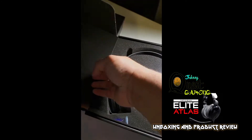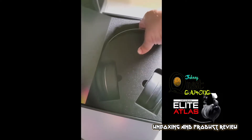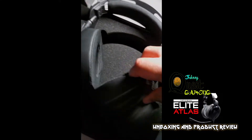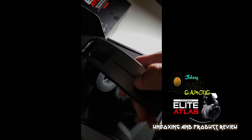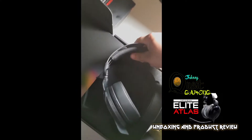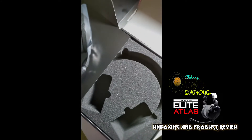The box copy continues: 'Elite establishes a new standard — echoes of our heritage infused with radical innovations, ready to redefine your gaming audio. This headset was built for those who despise mediocrity. Together we are elite.' With that being said, these better be some pretty nice headphones. There's a nice clear covering — removing that covering now. Look at all that packaging material — definitely good for shipping. The headphones have nice big ear cups, and you can see the cushions are pretty squishy.